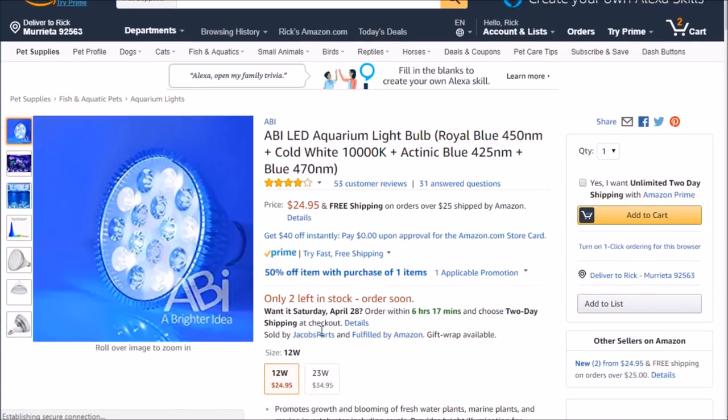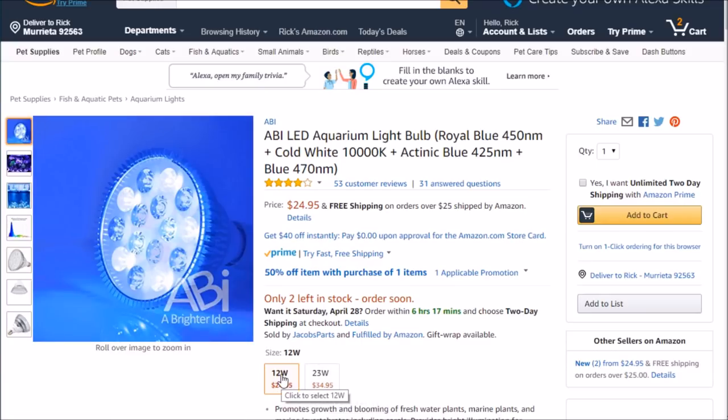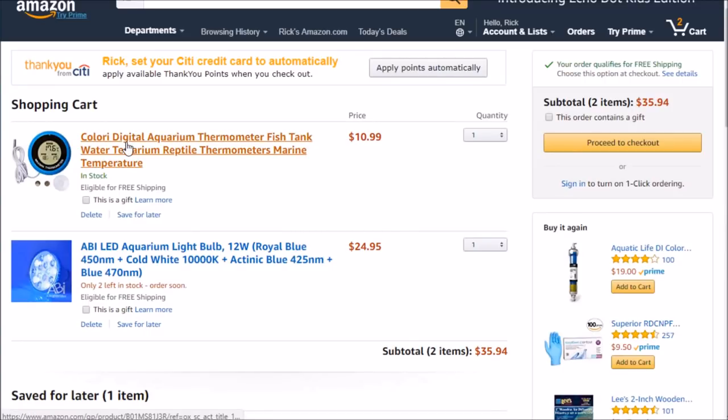I think I'm just going to do the 12 watt since we're doing a Pico tank, and some of the other setups I've seen online have all been using 12 watts with success. You can see the price here — $24.95 plus free shipping if you go over $25, hence why I'm going to pick up and pay another $11 for a thermometer.